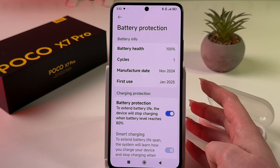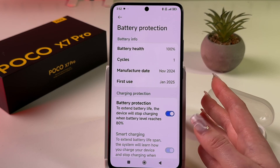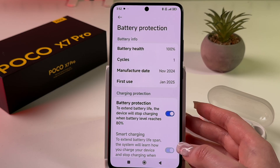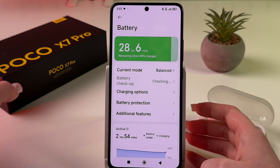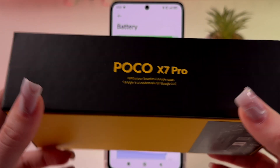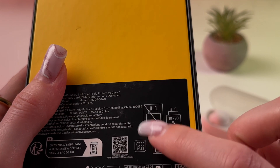The device will stop charging when the battery level reaches 80%, which reduces load on the battery and helps prevent overheating. To further prevent overheating, use only original or certified chargers and cables. The charging cable comes in the box with your device, but the power adapter is not included.